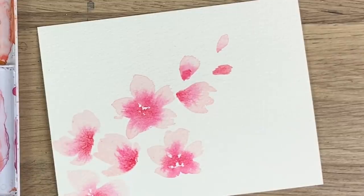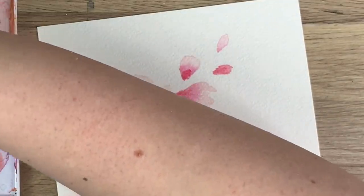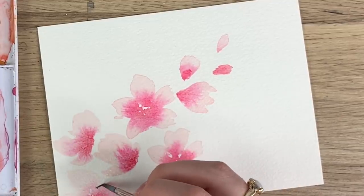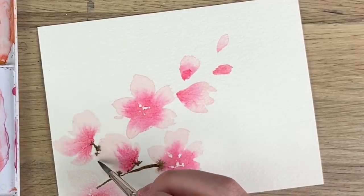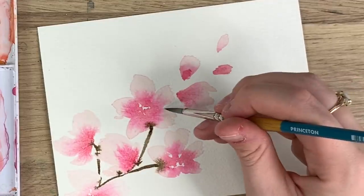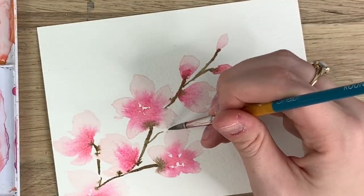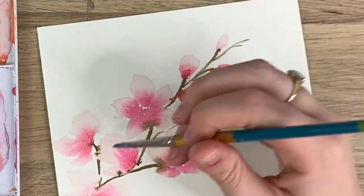Then we're going to take our smaller brush and get a brown — any black color. I'm just mixing a bit of brown and black for the branch and I'm just going to start down here, just gently touching the flowers, making a branch going through. You can let some of that brown bleed onto the flower. The ones that are dry aren't going to bleed really, and you can create extra branches.